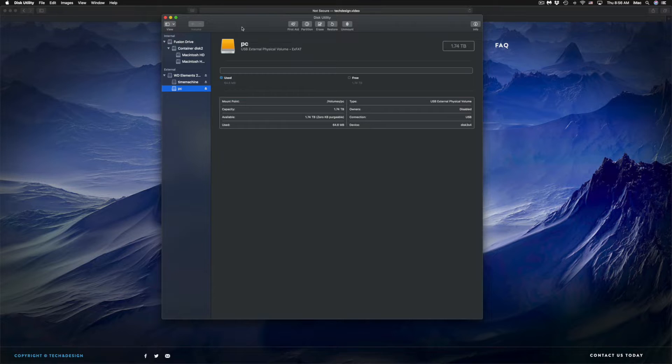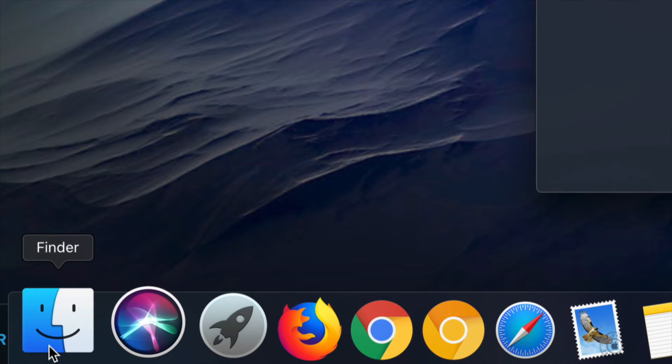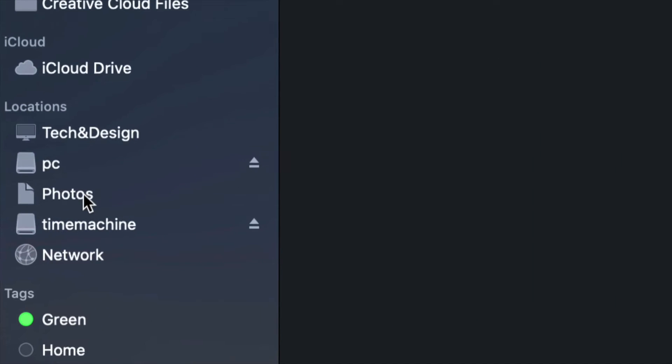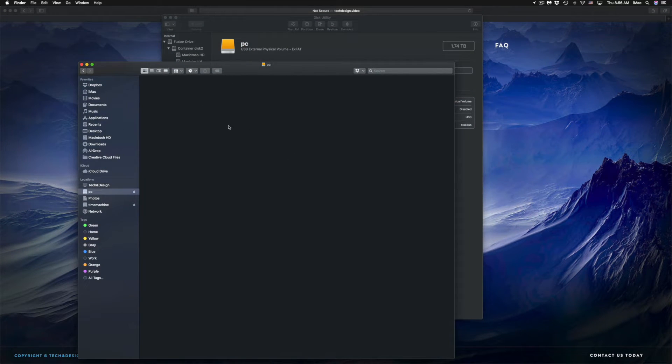Now I have 'Time Machine' and 'PC' partitions. If I open Finder, I'll see both listed under Locations on the side — Time Machine and PC. Although it looks like two separate external hard drives, it's only one. Under PC, I can drag and drop files just like a USB stick.